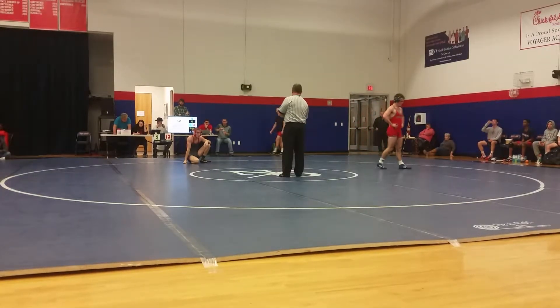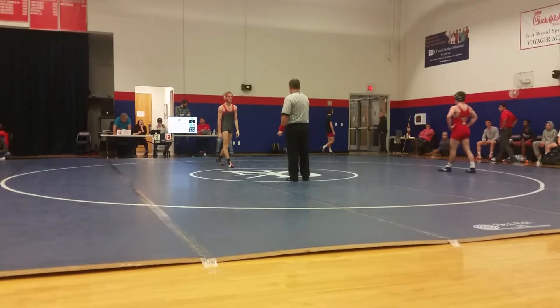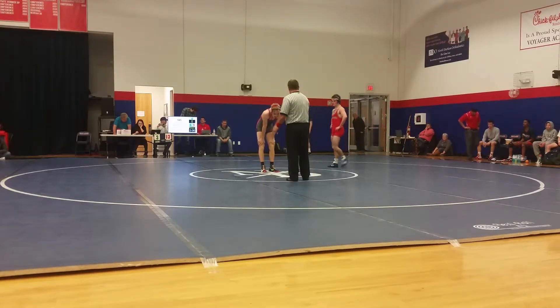Good job, Jordan! Come on! He's tired! You got him! He's tired, Jordan! He's tired! You're on him!